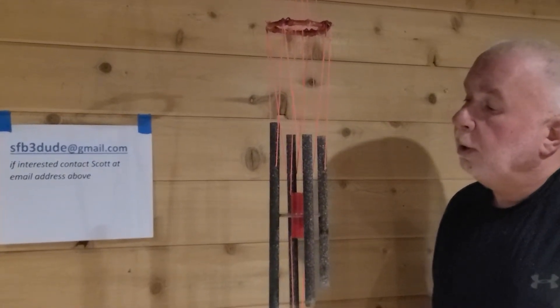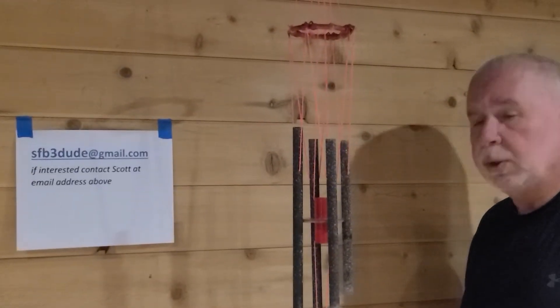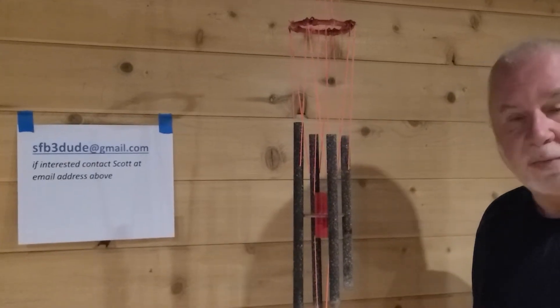Welcome back to Chime Nation. Today I'm showing you a simple little wind chime I manufactured. It didn't take too long to do this one — this was just for fun.